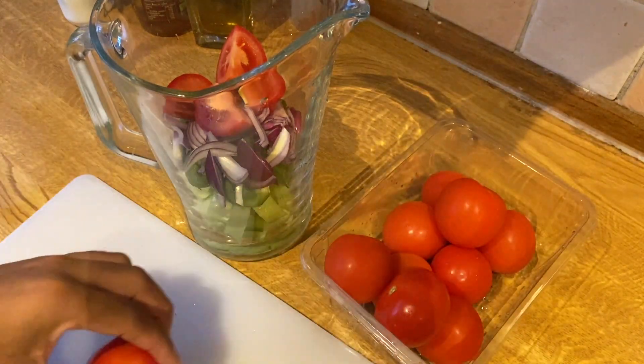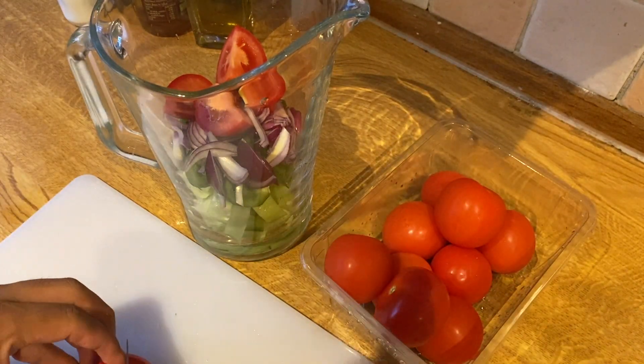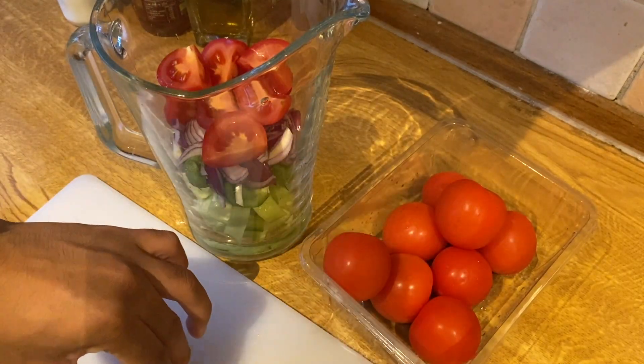We need two kilos of red tomatoes, because this is the main ingredient of gazpacho.